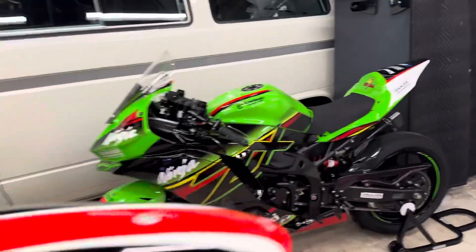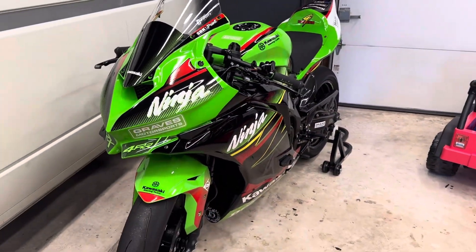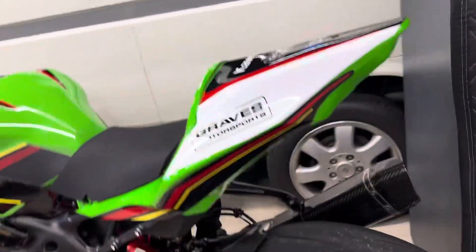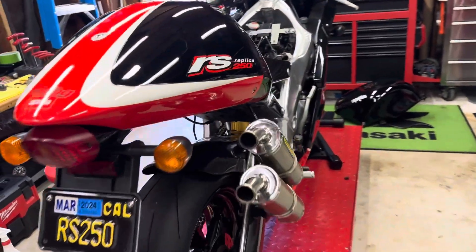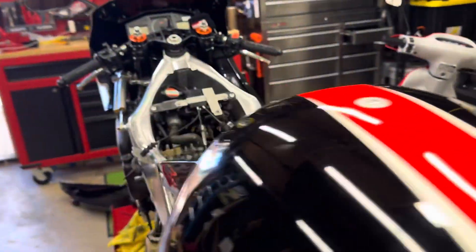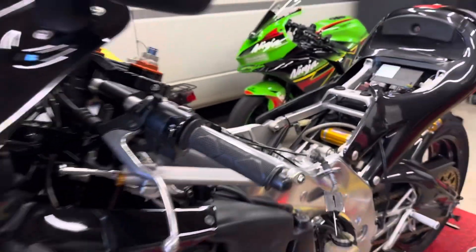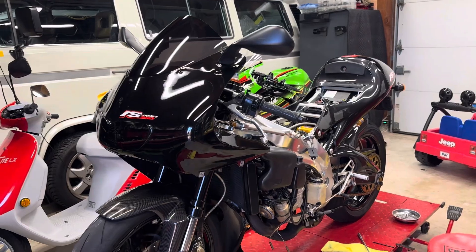The reason why the RS250 came out is because now the ZX4RR is in full track mode, so it's no longer going to be available for the street. So we're going to bring this plated little beauty out — it's a hybrid vehicle: it burns oil and gas. Very environmentally conscious of the Italians at Aprilia to create such an efficient vehicle.